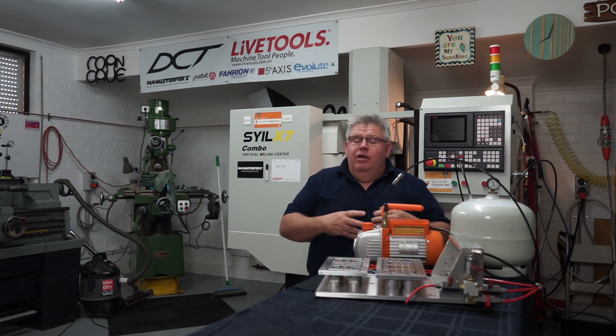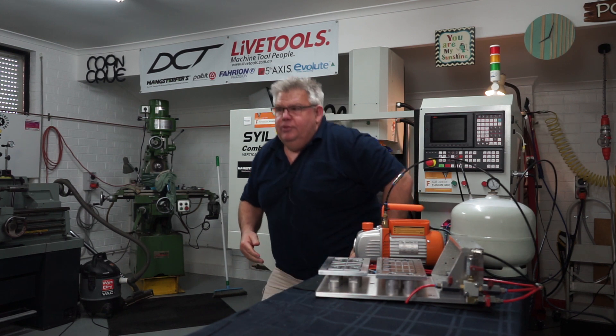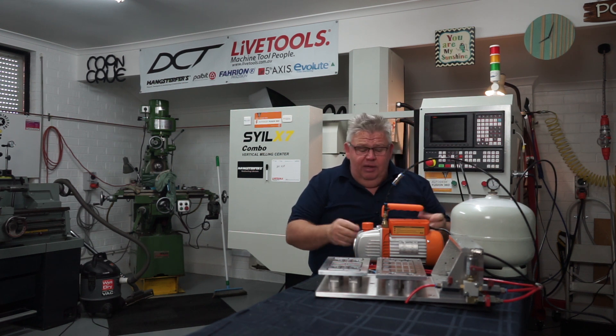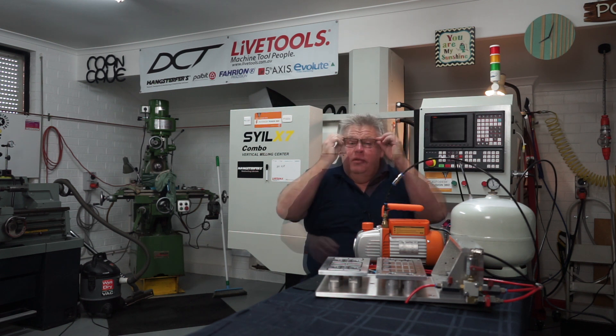Instead of drilling these holes I circular interpolated them, then followed up with a tap using rigid tapping. For tooling I was using Evolute endmills from Arthur up at Live Tools. The taps are made in Italy — a UFS tap — also supplied by Arty at Live Tools. The Evolute endmills are solid carbide and made right here in Melbourne, Australia.